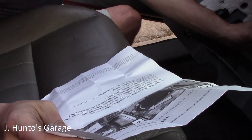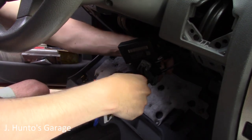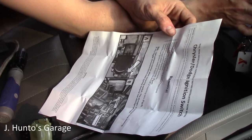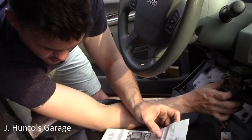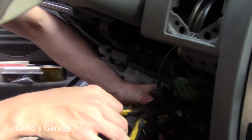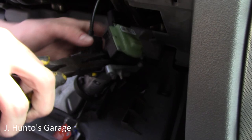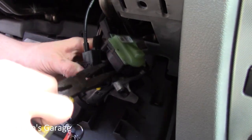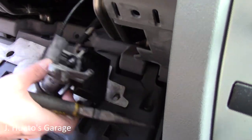Verify the ignition switch is in the run position per the instructions. Remove the mounting screw — which we did. There's a plunger and there are retaining tabs right here holding this thing into place. Once you depress those tabs you can take it off. And there is the plunger they say to be very careful about.